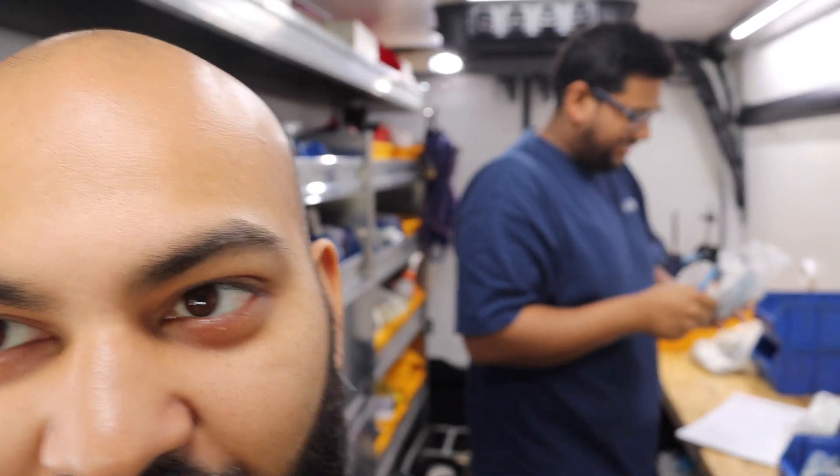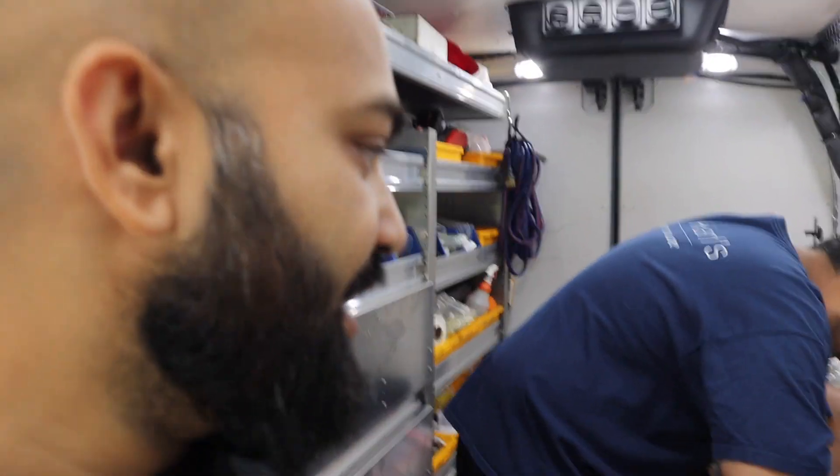Here we are in a work van — this work van belongs to John. Look at him over there doing his work, it's kind of blurry. He's checking his parts list to make sure that he has everything for his work van. We're gonna leave him be.